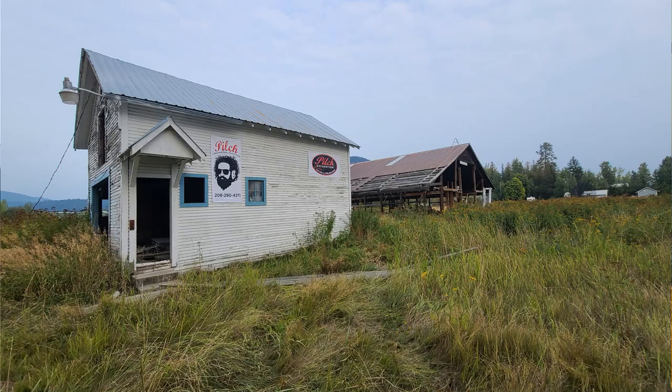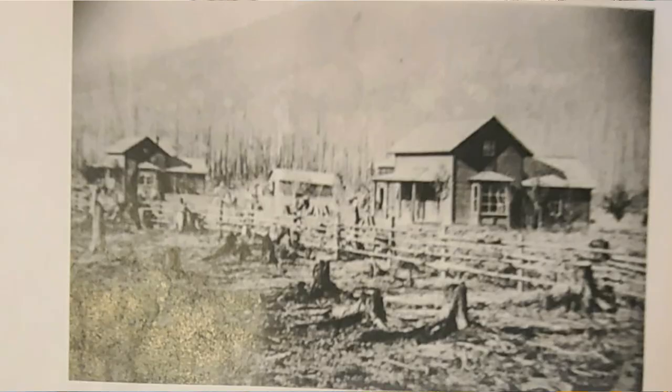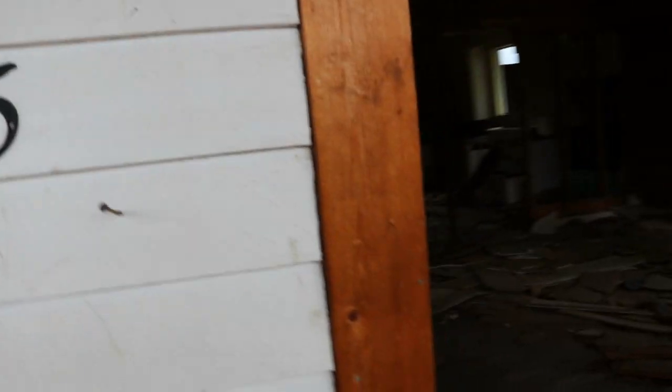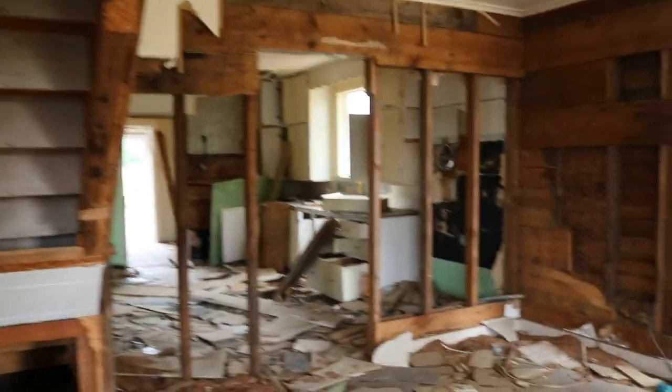I did go down and visit the Historical Society and they were able to provide me with some pictures of this home in its glory over a hundred and thirty years ago, when there were still stumps and fencing out front. This house has been here a really long time.